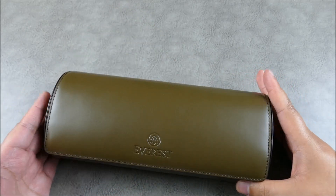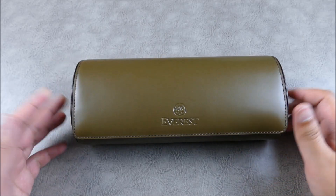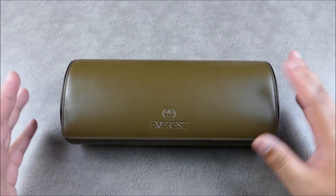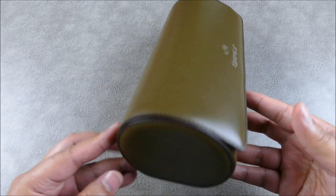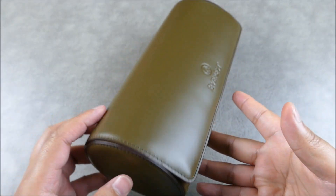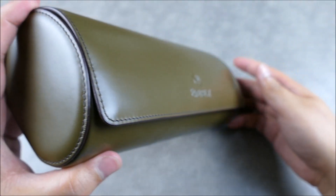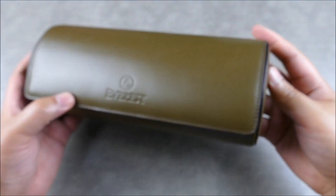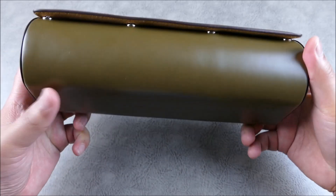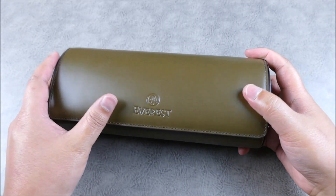The Everest watch roll fixes things I didn't even realize were wrong with the traditional watch roll. As you can see, it has a flat bottom — so this isn't going anywhere. When you're traveling, this isn't just something you throw in your luggage; this is something you can put on your nightstand. And look at the stitching on this piece — from a brand that predominantly caters to Rolex owners, you're going to get a really beautiful fit and finish.